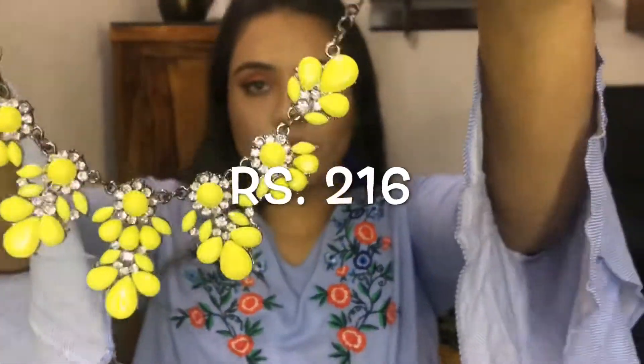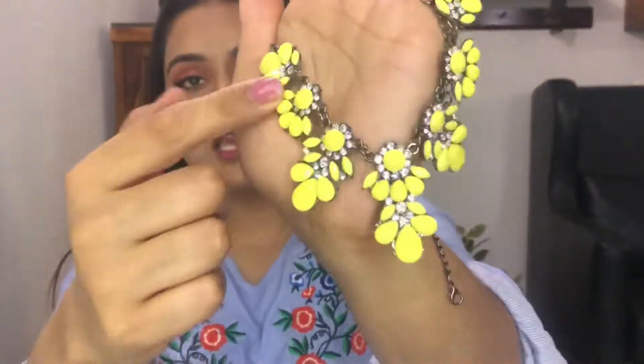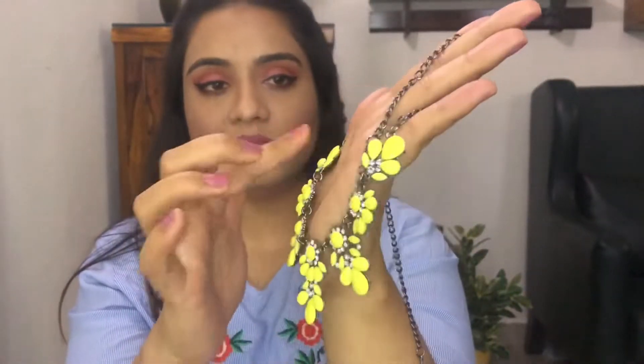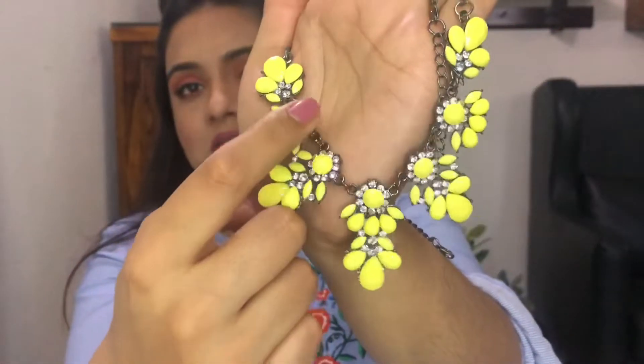The next product is this beautiful and gorgeous almost yellow colored neckpiece. This is almost like a colored necklace. I took this color because I didn't have any such color for a neckpiece, and it looks amazing with maybe a solid blue top or any floral tops in dark colors. These are yellow stones — the quality is really nice — beaded onto a black kind of thing with an oxidized metal base, and there are small diamonds embellished inside.